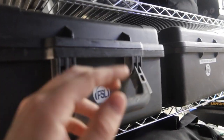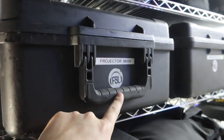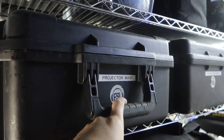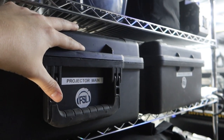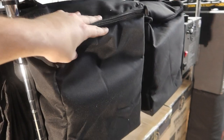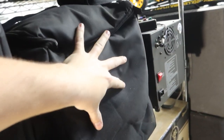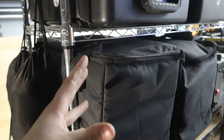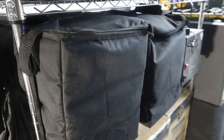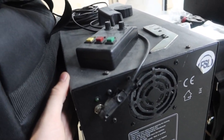Below that we have our projectors — two projectors as of now. We'll probably be buying more in the coming future. These are the Epson 1250 PowerLite projectors — basically thousand-dollar projectors and we love them. We use them quite a bit actually. Down here in these bags, each one has four Wash Effects 2s — four in each — and these are set up so that if we have a wash event where we're washing the ceiling, you grab four and go because normally you need at least four to wash a ceiling.